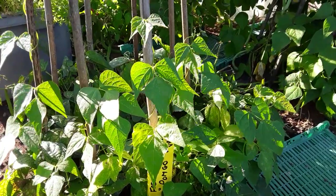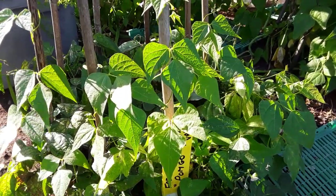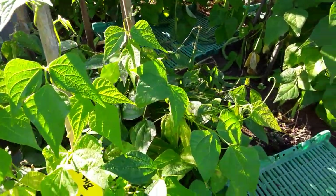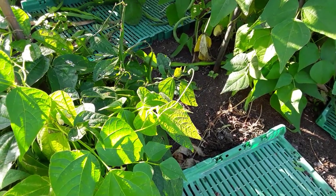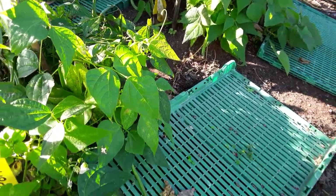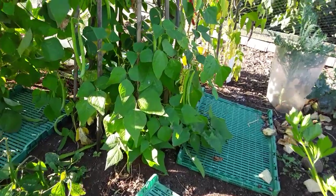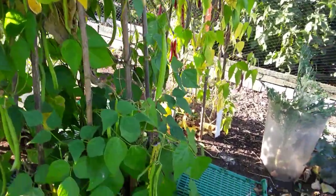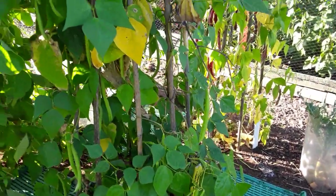The successional sowing of the French beans — Cobra — are climbing up the wigwam, and I've just got to make sure I don't get them mixed up with the pongo beans that are letting go to seed. Again, I'll have plenty of seed this time and there are even some ones that I could actually pick.